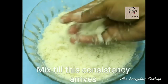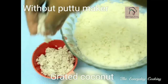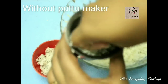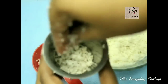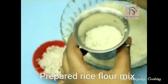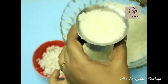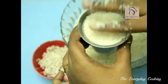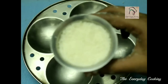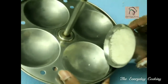Next, let us steam this. If you have a puttu maker you can very well use that; otherwise you can use an idli maker or any other steamer. I'm going to use an idli maker. I have taken a tumbler and added grated coconut. Next, fill the rice flour, press lightly, and transfer into an idli stand.